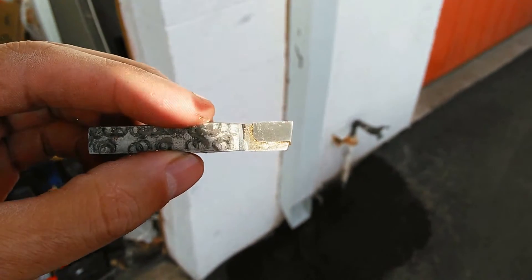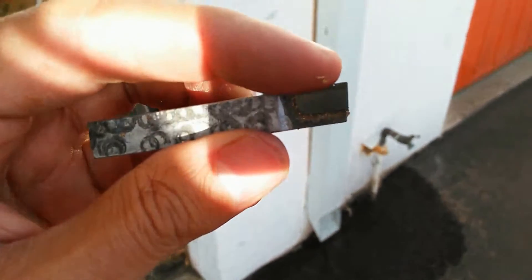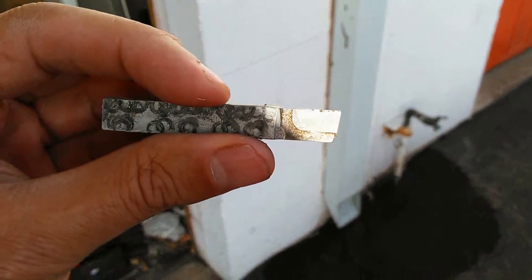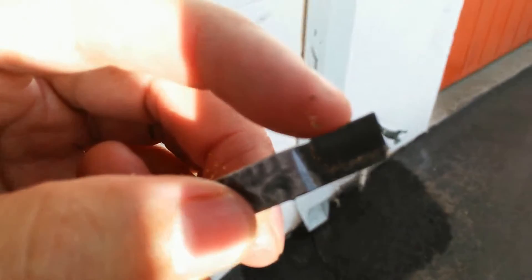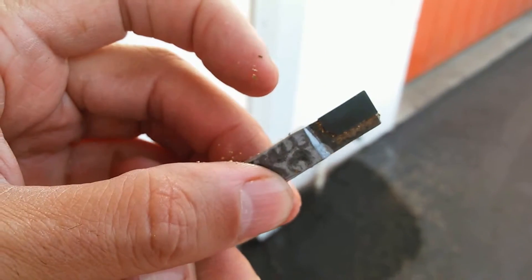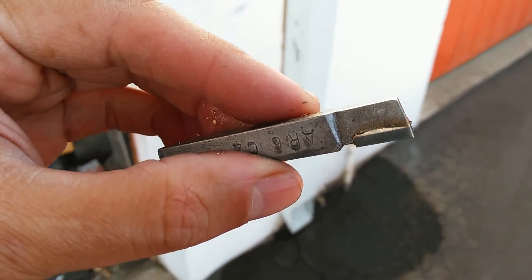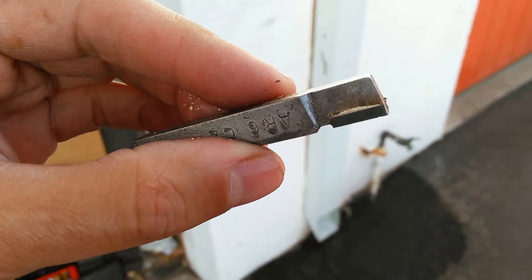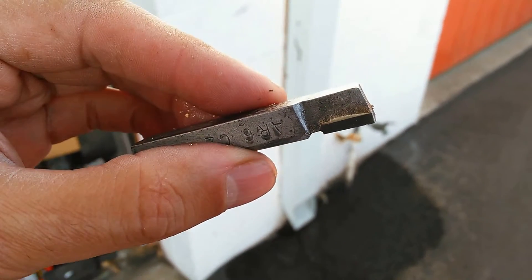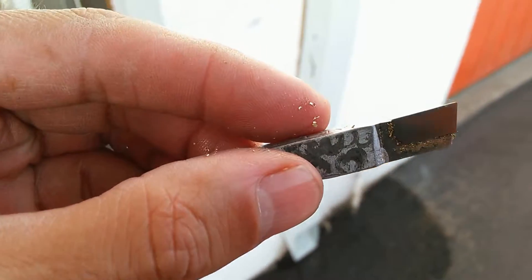Carbide is a really great cutting tool because it holds an edge nicely for a long time. However, it is brittle - so instead of folding over, it'll chip. You can see there's a little nick here, that happened when I first started using this tool. The hard part of the tool is bonded onto the mild steel with an adhesive that can probably take temperatures of five or six hundred degrees Fahrenheit.